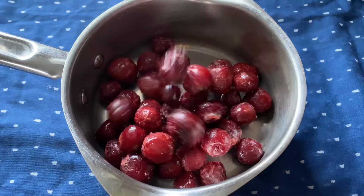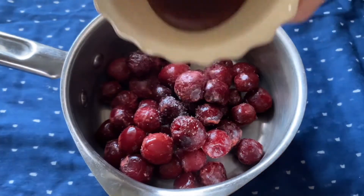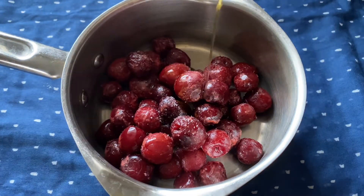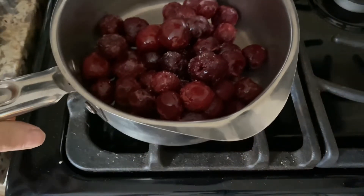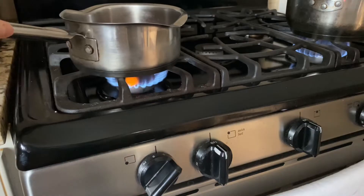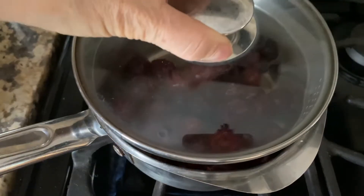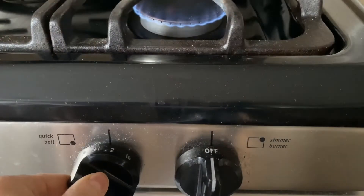To make a cherry compote, place ten ounces of cherries in a pan with a pinch of sea salt and two tablespoons of maple syrup. Bring to a gentle simmer over medium-high heat. Reduce the heat to low, cover, and cook for five to ten minutes.